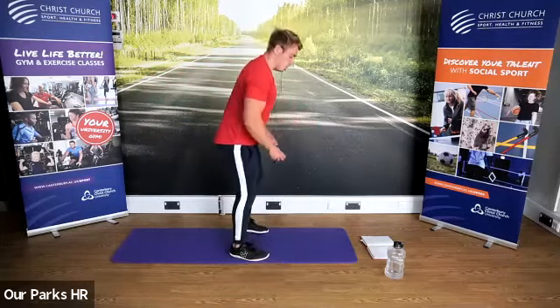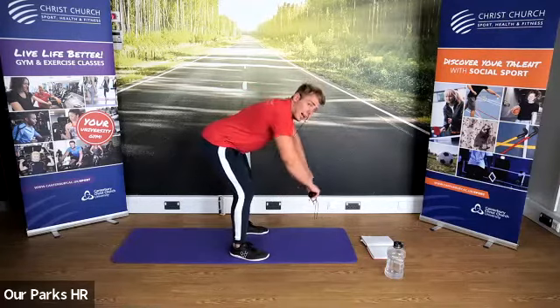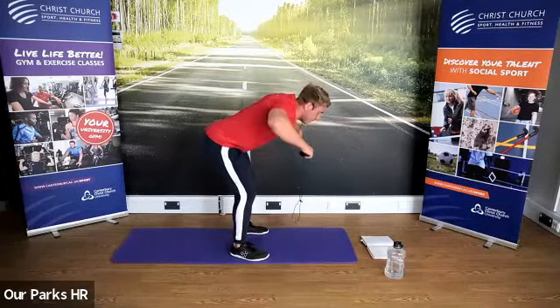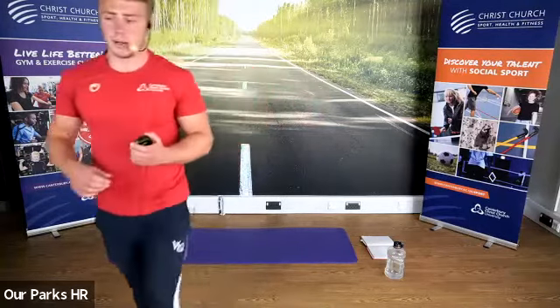Next one we're going to do is similar. We're going to come down into that position, flat back. We're then going to pull elbows up, holding this body-bent position — so it's pulling elbows up and back. Let's go guys.